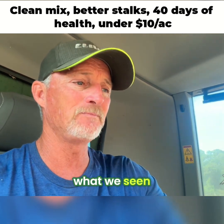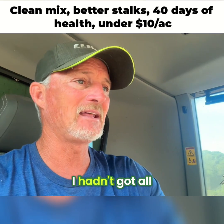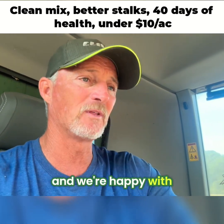And we really like what we've seen. Yield-wise, I hadn't got all the data back, but the yield is pretty good on the corn, and we're happy with that part of it.